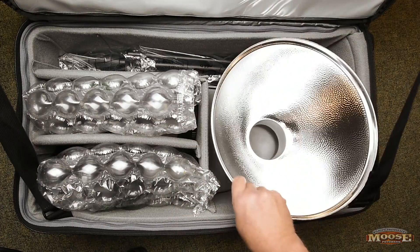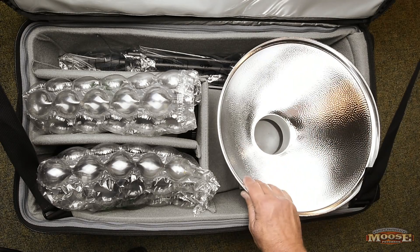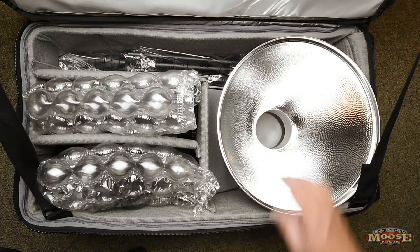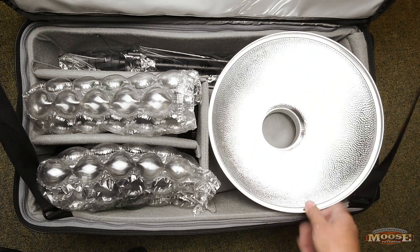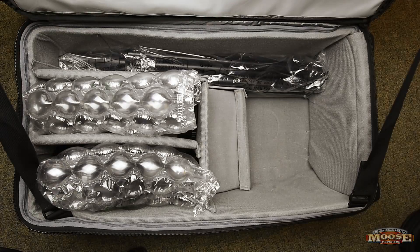I got this light diffuser here — modifier. The actual little grid that goes in here, the insert, goes in a different case. This does get sometimes kind of dinked this way, but no biggie — you can see it's still pretty much round. Kind of reflective too. That's in there.